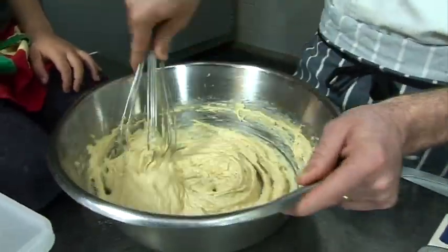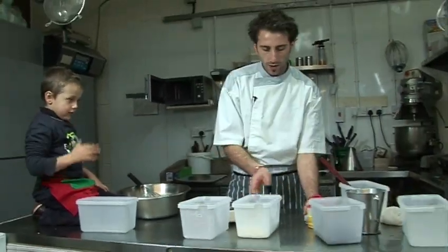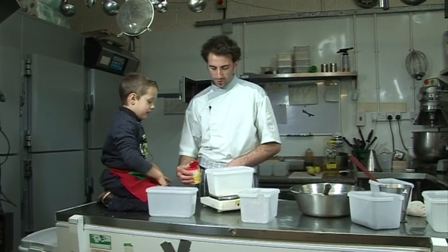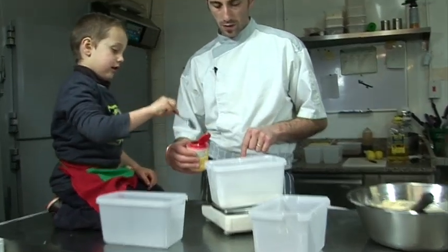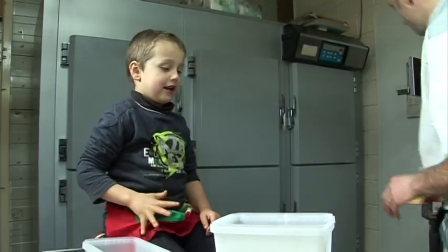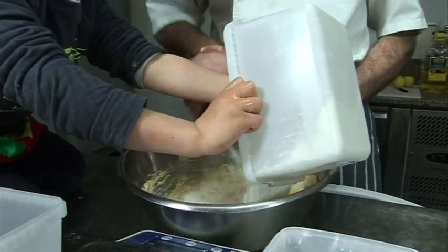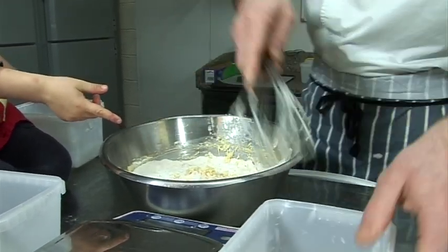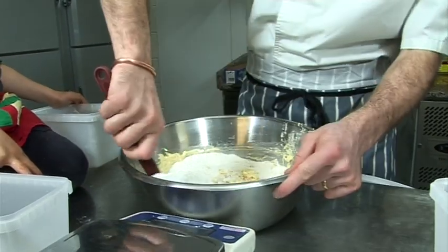Should we put the flour now? Yeah. We need 400 grams of plain flour. And we need 10 grams of baking powder — scoop it off to make it 10 grams. In there. We're gonna mix it with a spatula, but very slowly, otherwise the flour is splashing everywhere.